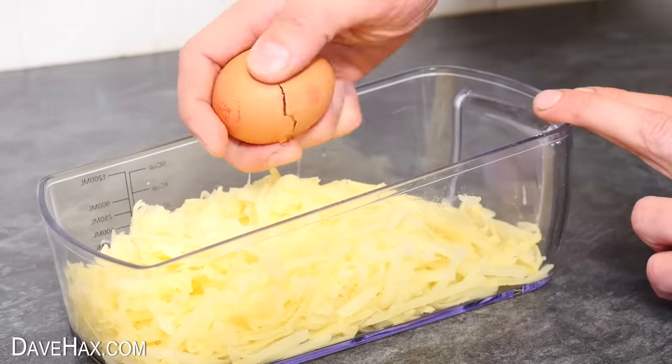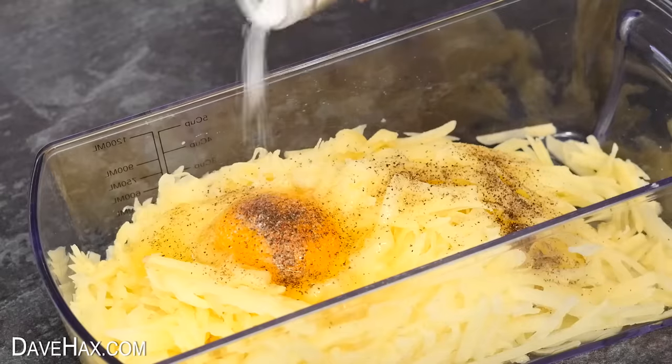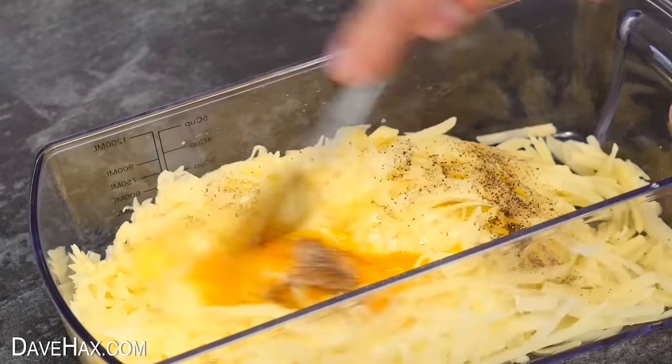Then I cracked open an egg over the potatoes, sprinkled over some ground pepper and a pinch of salt, then mixed it all together.